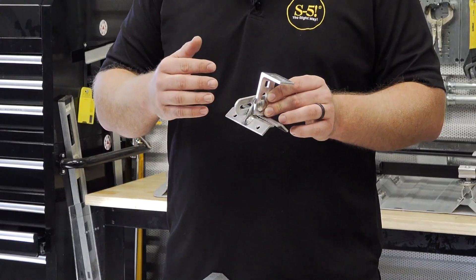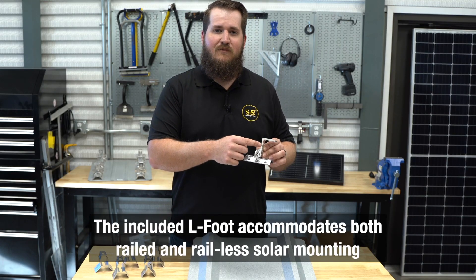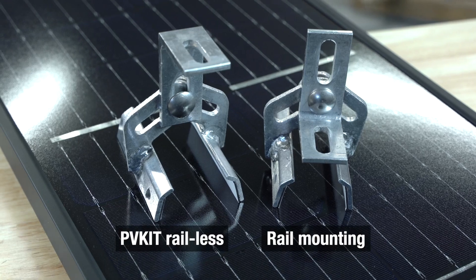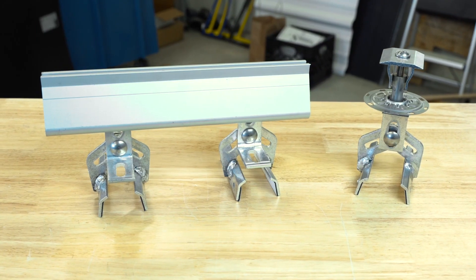Another great feature of the S5 Protea is the included L-foot. This L-foot can be adjusted to two different positions to accommodate a variety of different styles of rails and, of course, the S5 direct attachment.